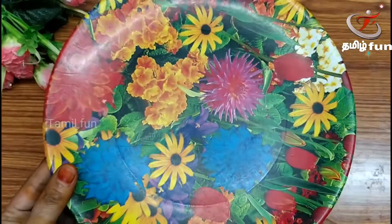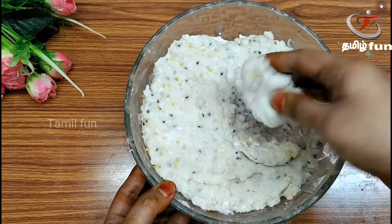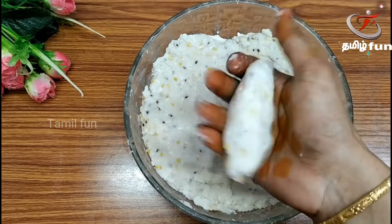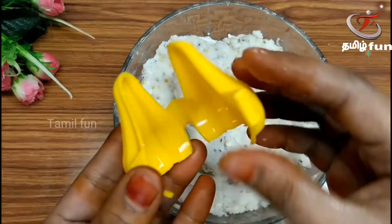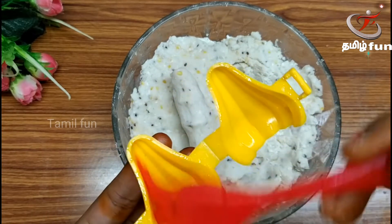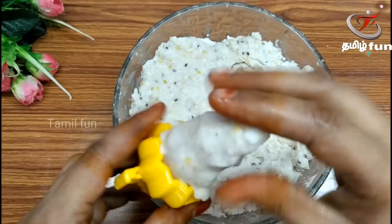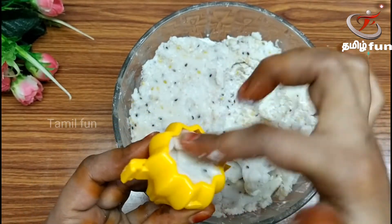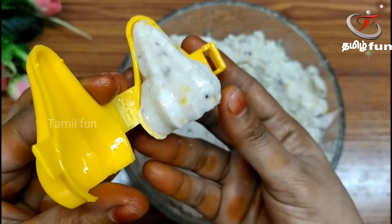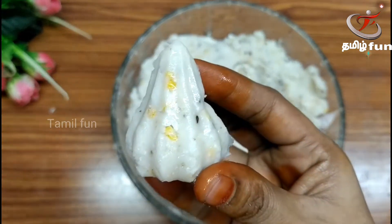We are ready to cook it. We'll take a long time to cut the lid off and cut it. If we add this to the lid, we'll use a little bit of the lid and brush it. We can fill the gap in the middle a bit.